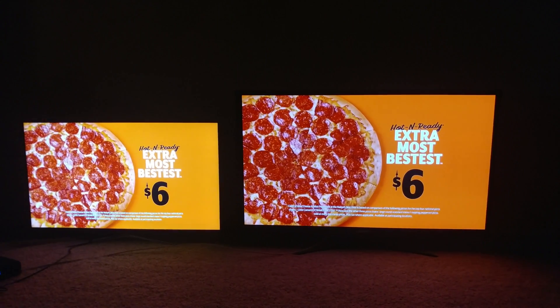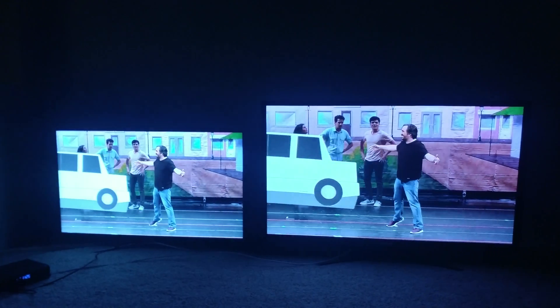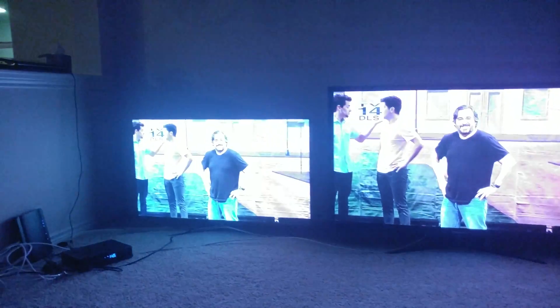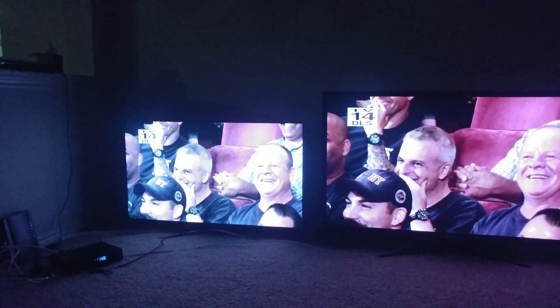So ideally, you want the plasma to be in a dark lit room like the one I'm at right now. And then the LED you would want that in a non-dark setting, more like a day room or something like that.